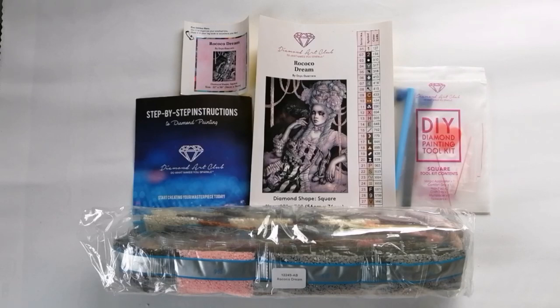Okay gang, welcome back on screen. Now you'll see the contents of this kit. Let me just start off by saying — I think I did already mention in my introduction — that I bought this kit plus minus two years ago.